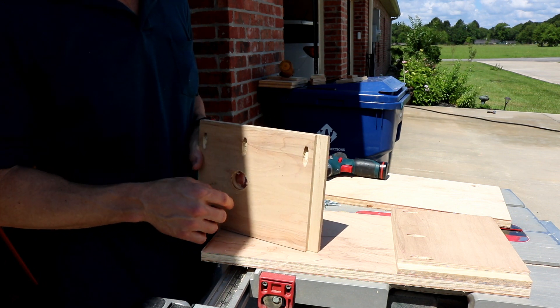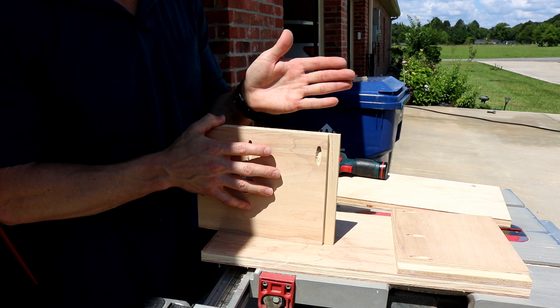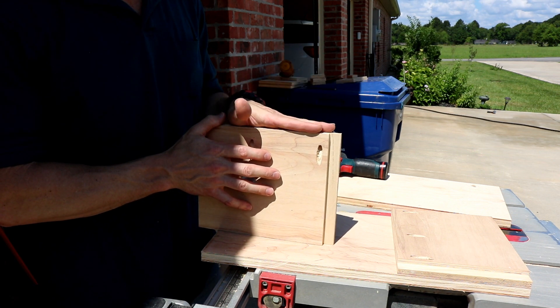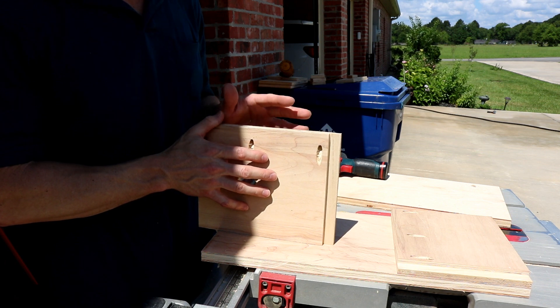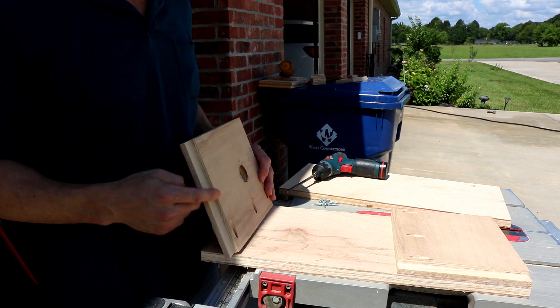I've used a Kreg jig and drilled these pocket holes, and what I'm going to do is mount a board on the side here — I'm going to use this side to mount that board. I'm going to go ahead and attach the ends this way.